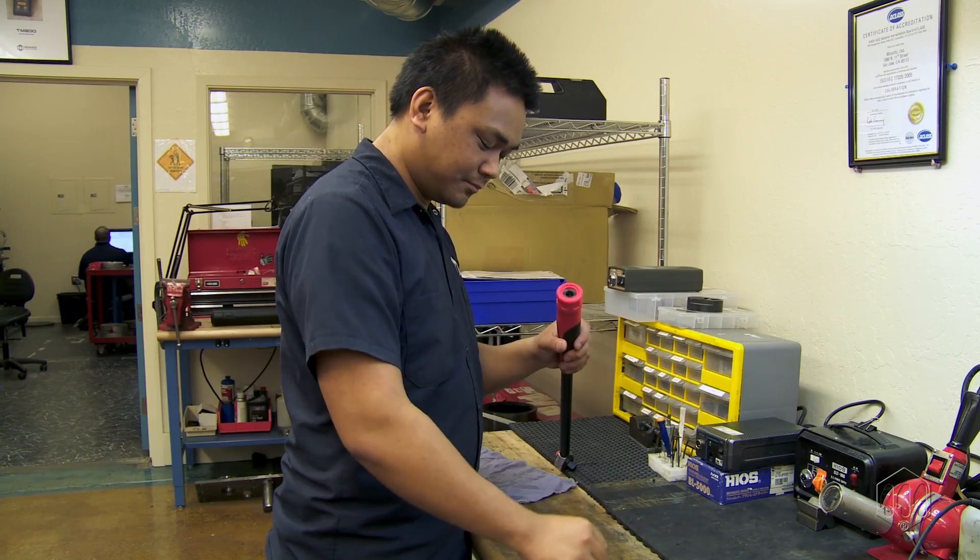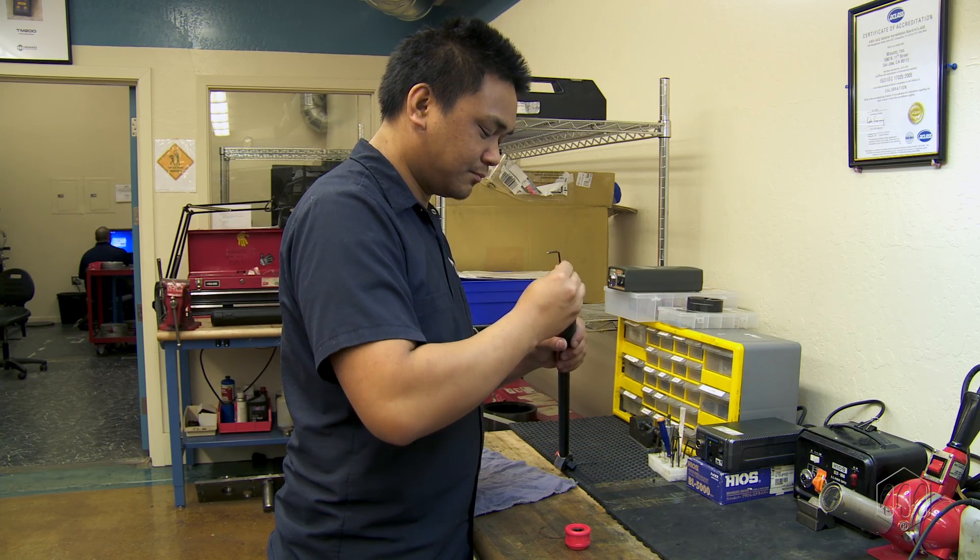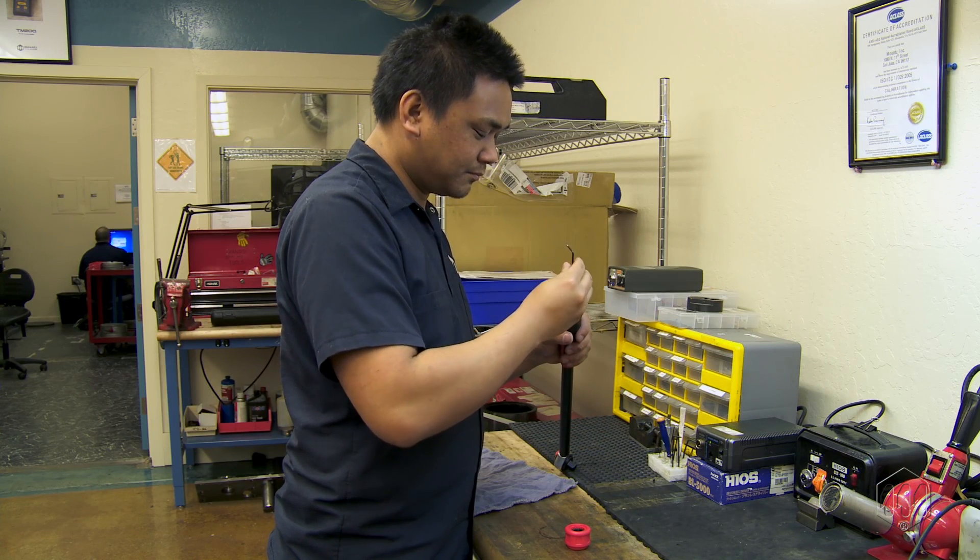If the readings are outside the accuracy limit, adjust according to the manufacturer's instructions. Repeat the calibration process until all values are acceptable.